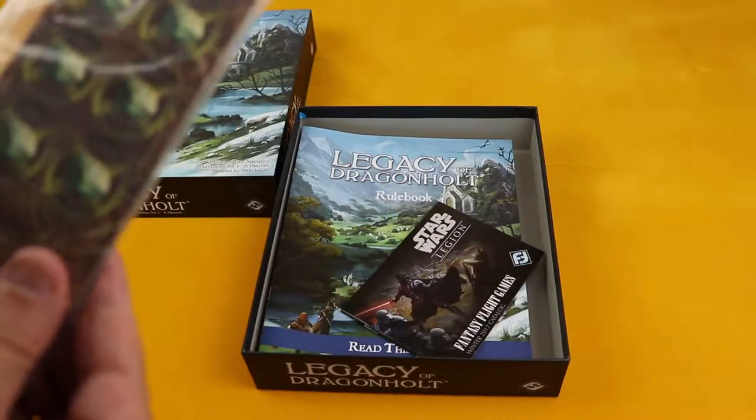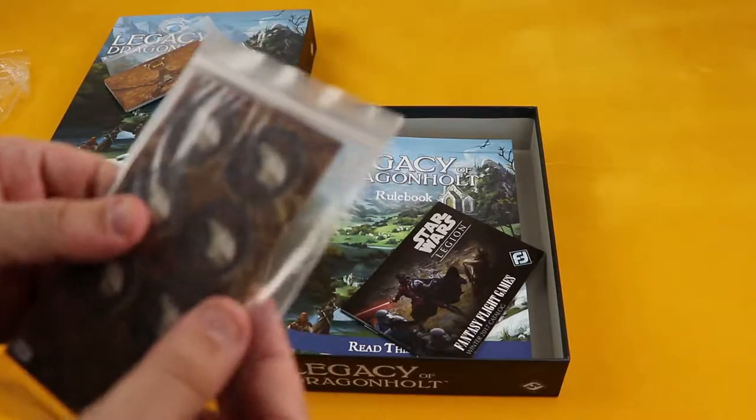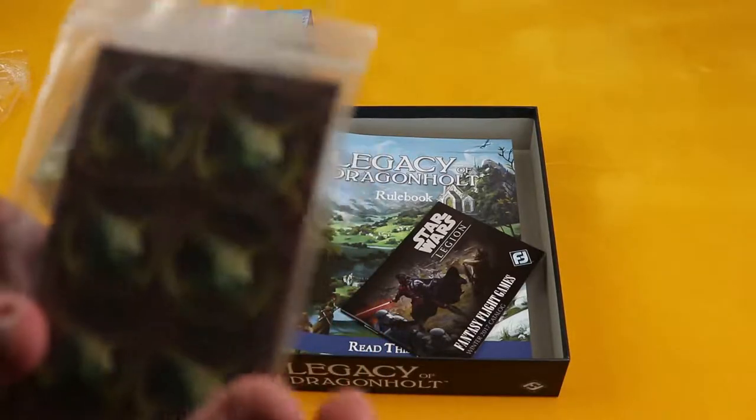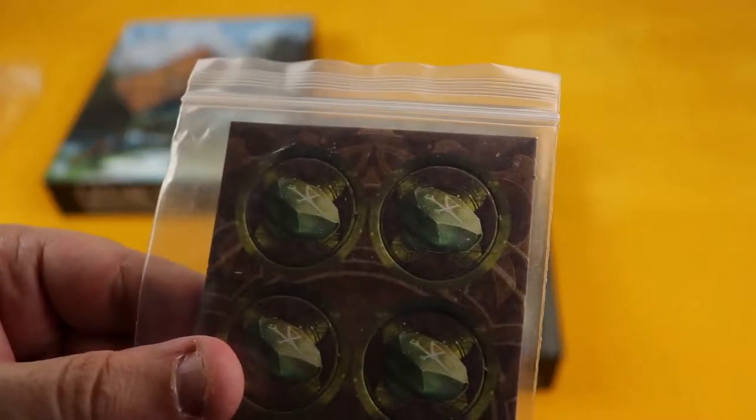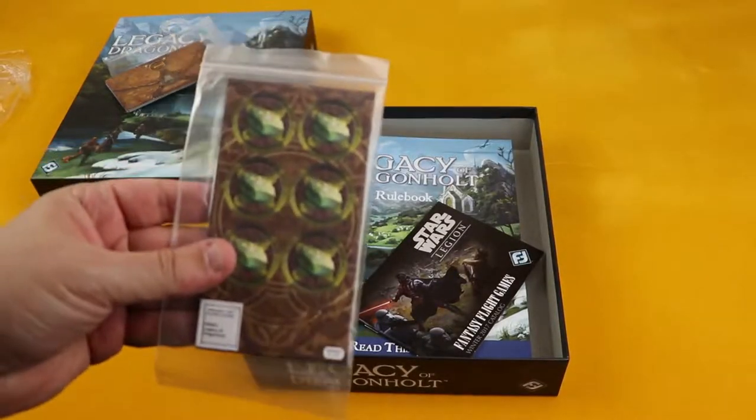There's also some tokens here. Not sure what they're supposed to represent. They seem to be some sort of stone. Let me see if I can get it into focus. Some sort of stone — not sure what it's supposed to represent.